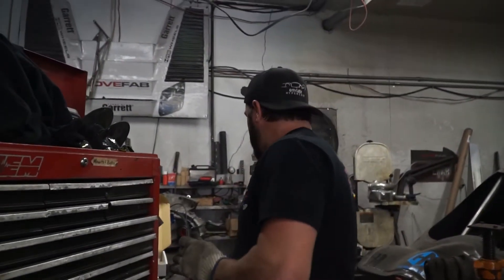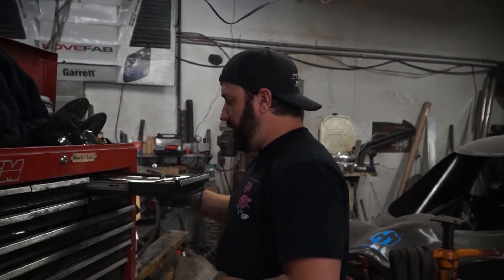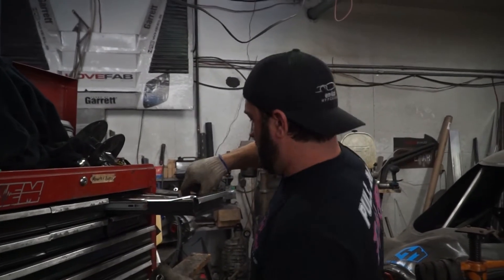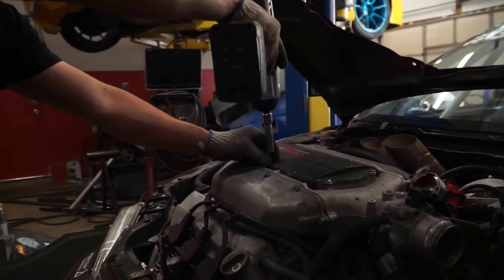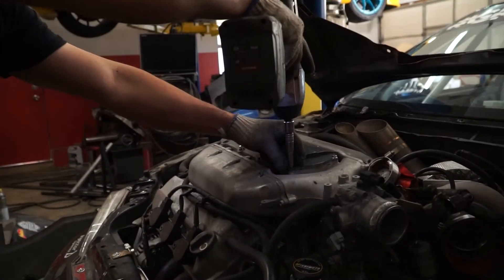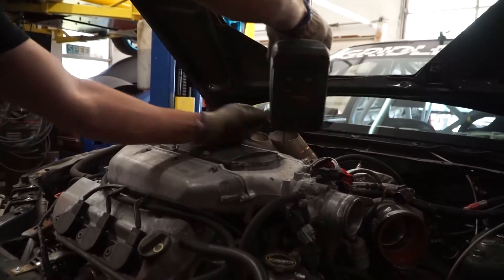The adapter plate clashes with the thermostat housing, which is buried inside the valley of the engine. That means I have to take the top side of the engine apart, take that out, and figure out how to redo it. I don't know how that's going to work yet, but I'm sure somebody has kits out there to make it easy — or I can just build something. Anyway, this all has to come apart anyway, so it's not the end of the world.